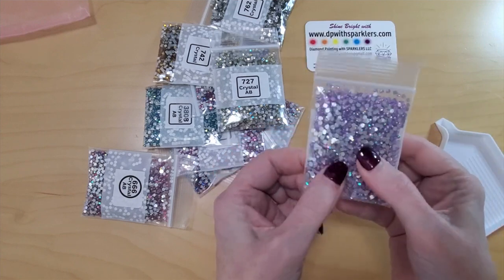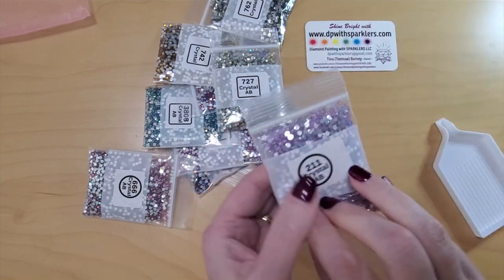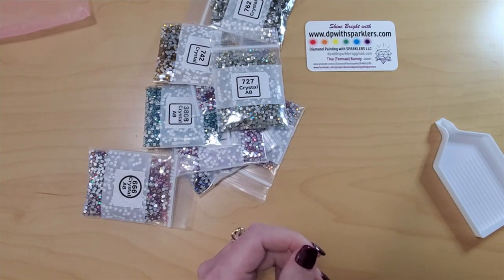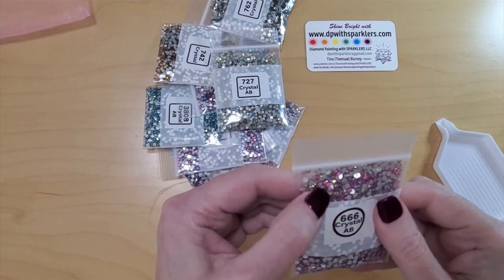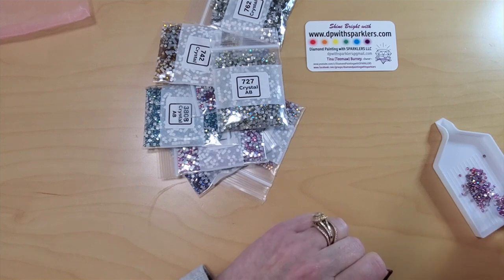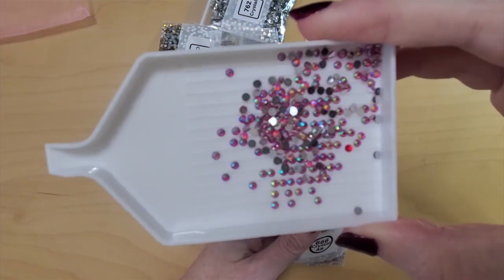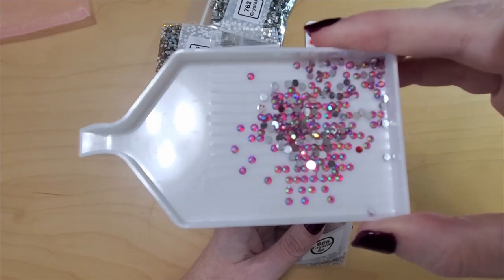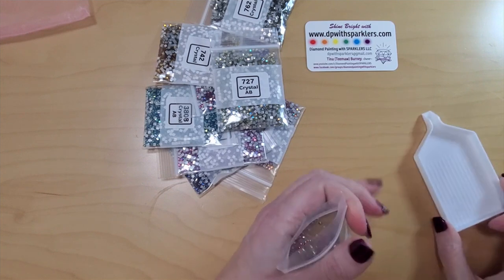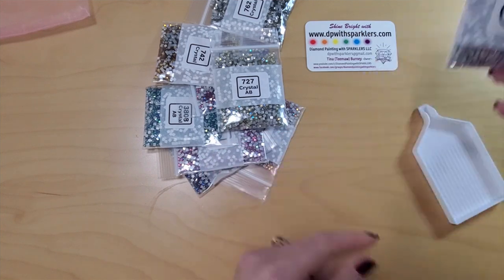I'm thinking of a kit called Something Blossom — it's a fairy kit. This would be a great color for that. I'm also going to be working on another kit called Abundance, another round kit, so I think these are great colors. And there's the red AB 666 — it doesn't look like red, but it has a red undertone to the AB itself. Sorry, my dog is barking — there are people doing construction on the street and she hasn't figured out they're not attacking the house. She's a good dog, just letting us know what's happening.